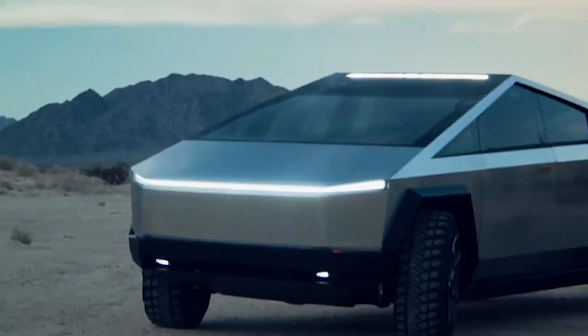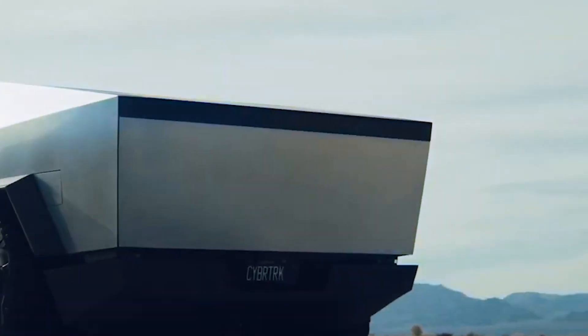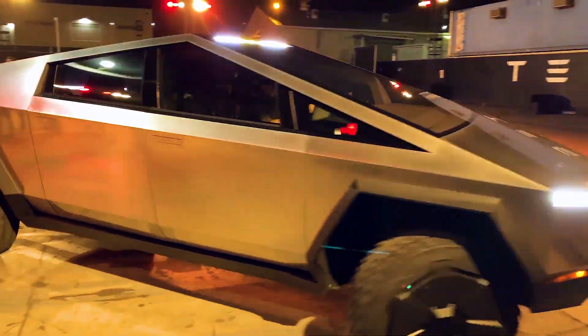The Tesla Cybertruck is a battery-electric light-duty truck announced by Tesla. It can compete with all of the best-selling pickup trucks. The outside of Tesla's all-electric truck has sharp edges and is made of stainless steel, which is hard to scratch and dent. The Cybertruck can tow up to 14,000 pounds and has an estimated range of more than 500 miles.